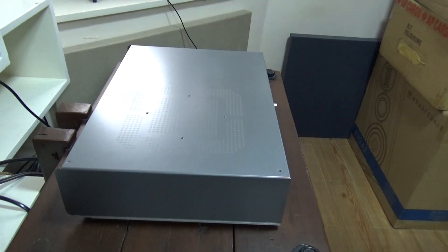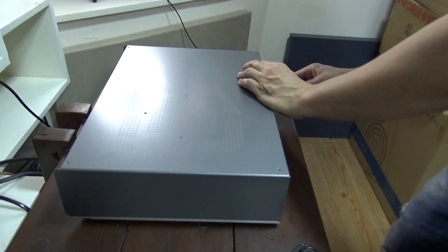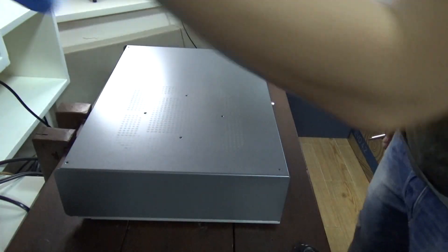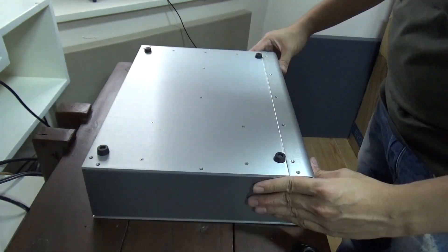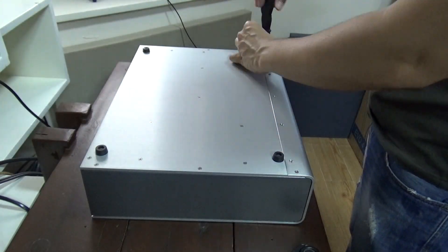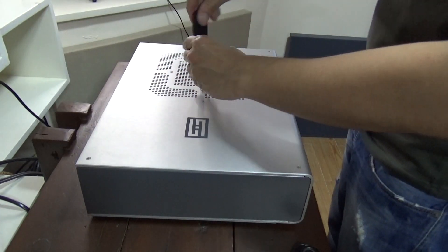To put it back together, just simply reverse the steps. Slide in the inner chassis on top of the bottom chassis and fit into the inputs. Screw in the screws — no need to go super tight. Carefully turn it over and screw in the 6 screws. Next, slide in the top outer chassis and connect the ribbon — make sure it's aligned and push it in. Once done, screw in the bottom screws and finally the top screws. Again, not so difficult, but you can always send it to Schiit to do the work for you.